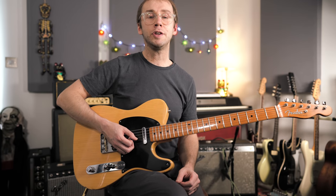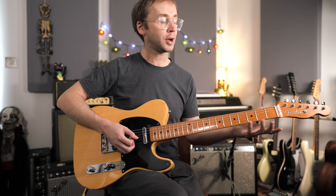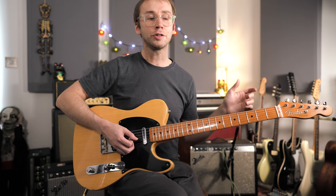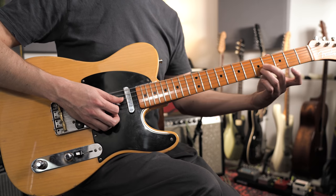Another simple but very effective trick is just to approach some of these shapes from one fret below — it's another kind of chromatic approach. So if my target is this C to E shape, then I'm just going to approach from one fret below.